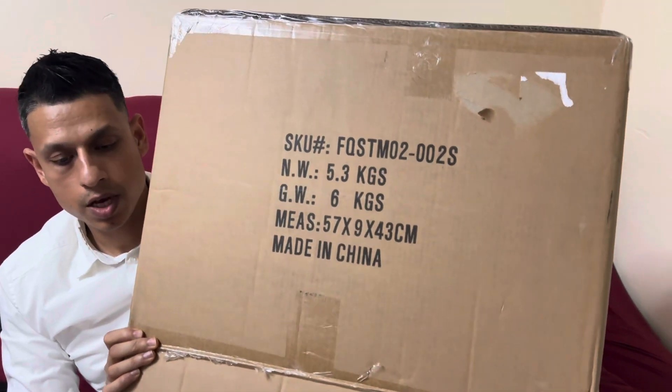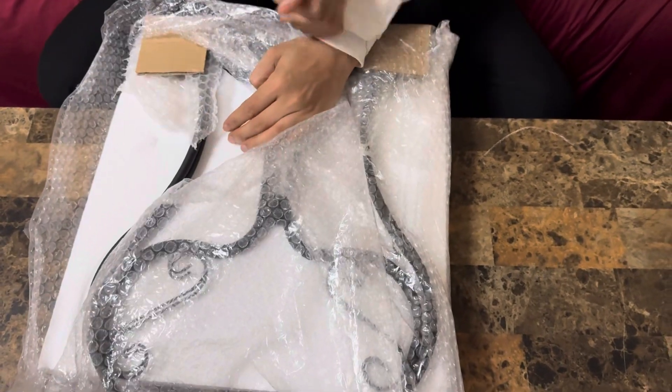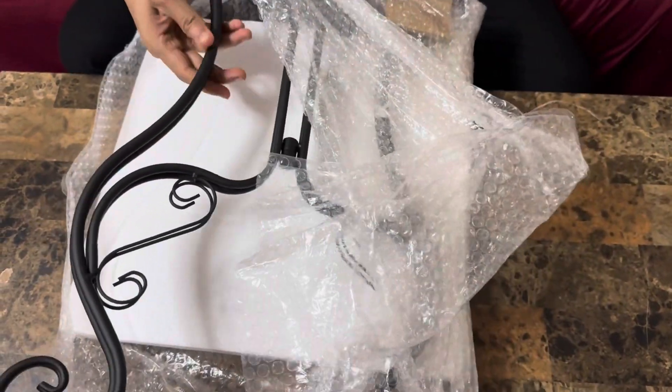Hey guys, what do we have here is a small table I got it for my coffee. Let me show you guys — small metal table, you can use it for coffee, for gardening as well, indoor and outdoor. And of course it is made with steel.